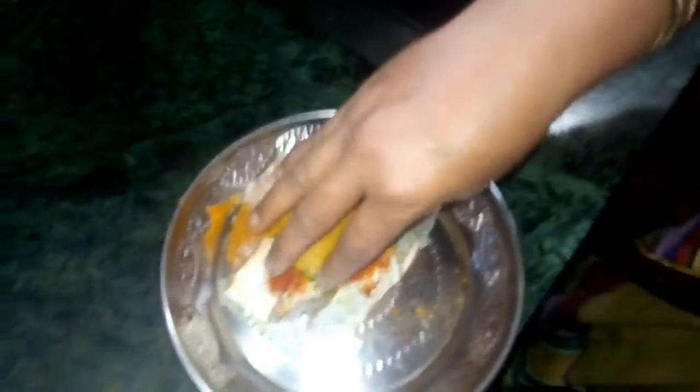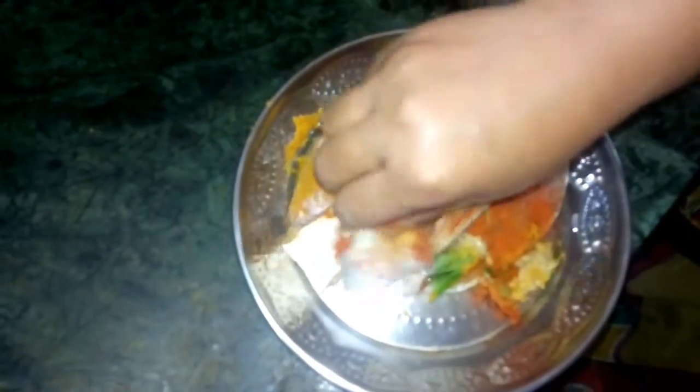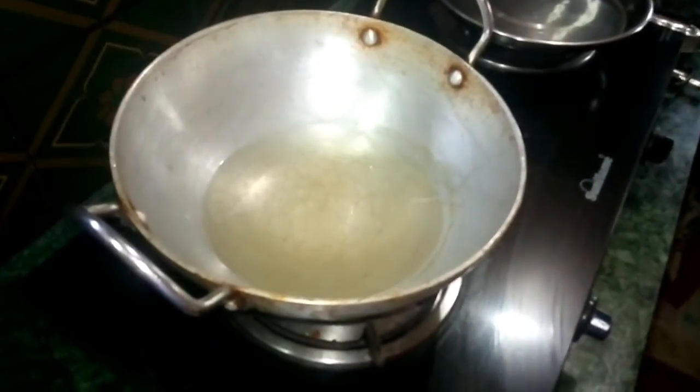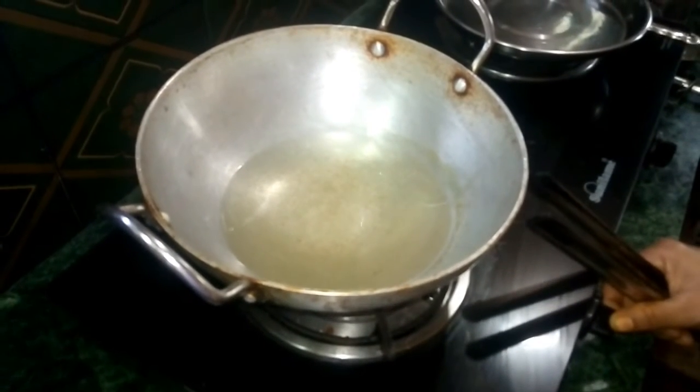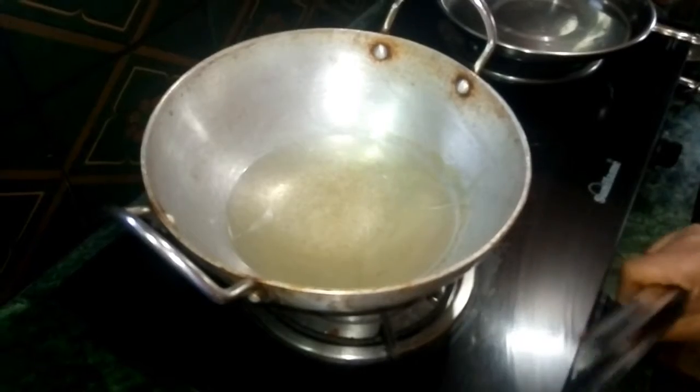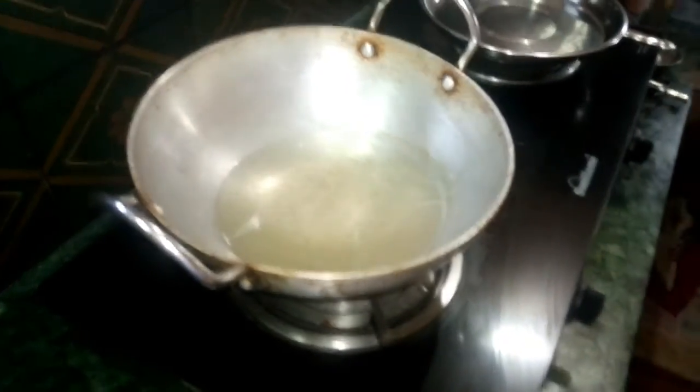Now let's mix the fish in the middle. Fry for 15 minutes and mix the fish. It is a normal fry with a bit of oil.